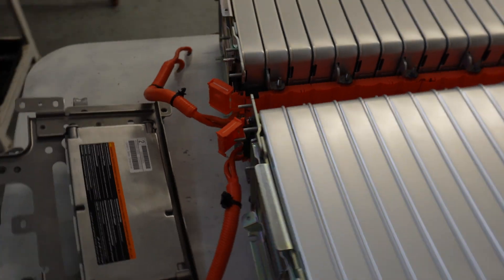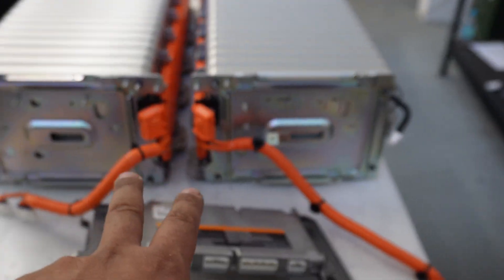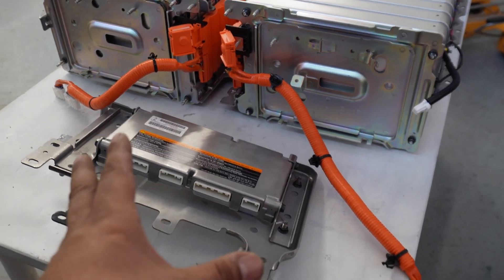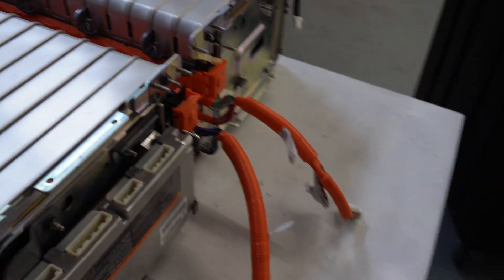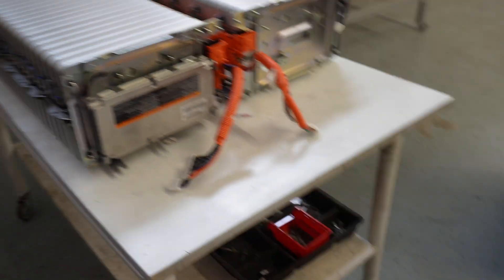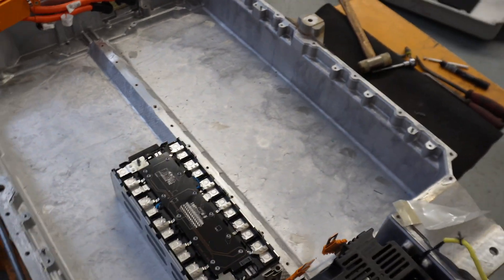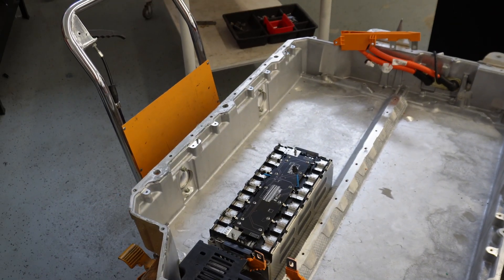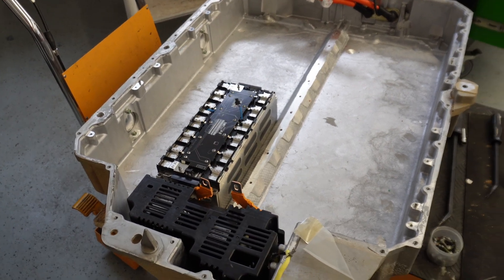With the whole package out, you can see how it's connected from the high voltage side. This is the service fuse on one side; the other side is the high voltage output. There are two BMS ECUs. This is how it looks when it's empty, and we will now plan how to put the modules — we need to fit eight of them inside to get 18 kilowatt hours of capacity.